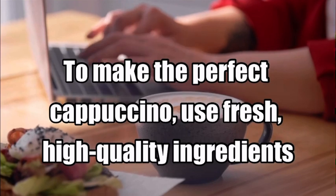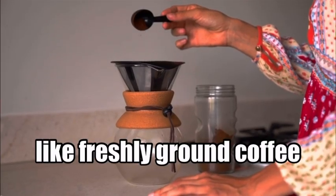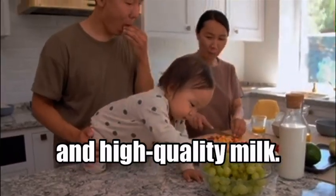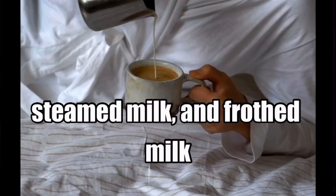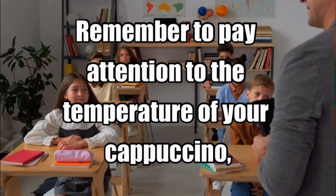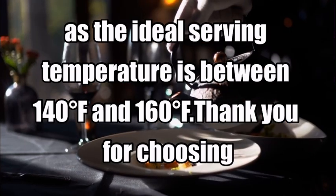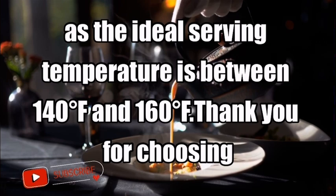To make the perfect cappuccino, use fresh, high-quality ingredients like freshly ground coffee and high-quality milk. You can experiment with the ratios of espresso, steamed milk, and frothed milk to suit your taste. Remember to pay attention to the temperature — the ideal serving temperature is between 140 and 160 degrees.